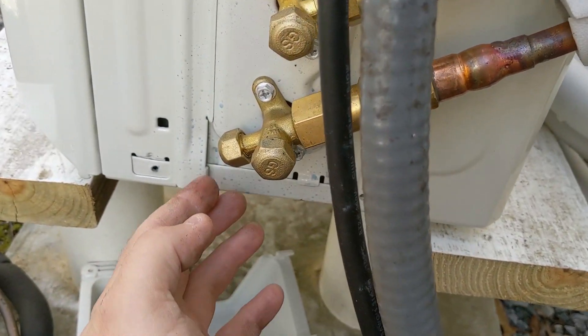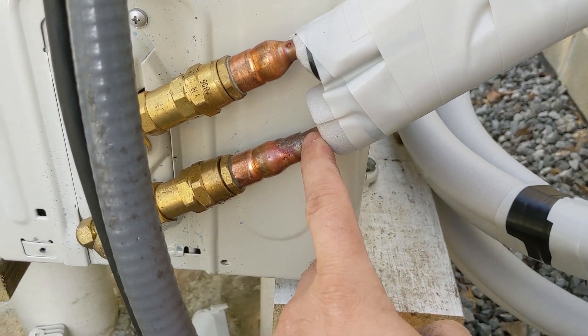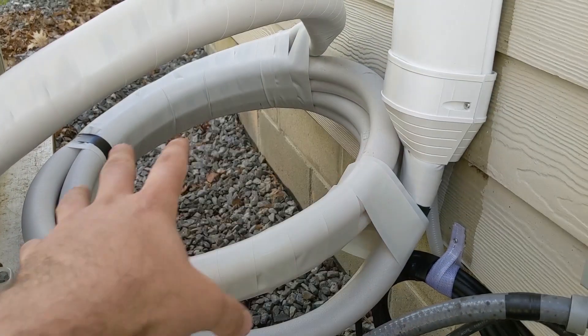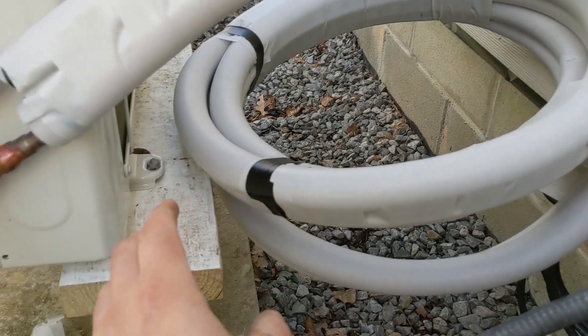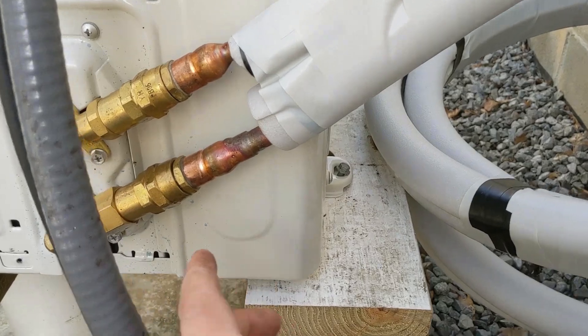So there's no vacuum needed, and the instructions tell you do not vacuum this. You also cannot cut these — that's why I have extra coil length here. You can't customize this length in the field; it's done at the factory. I hope that clears up the confusion on the refrigerant in the line set.